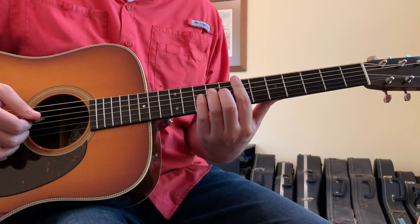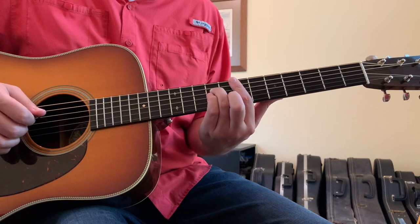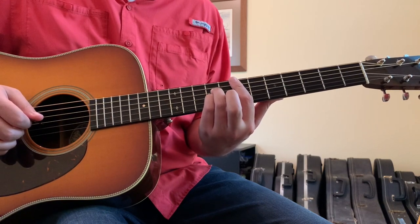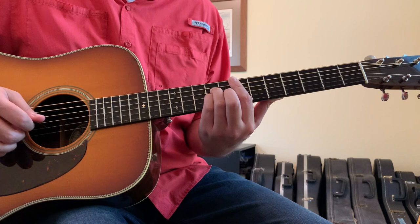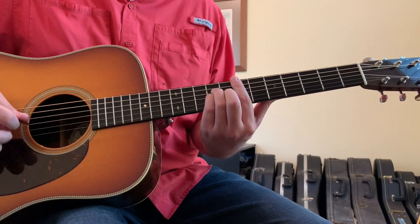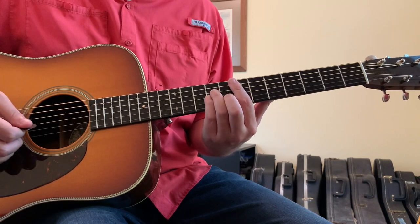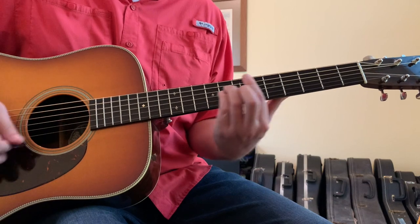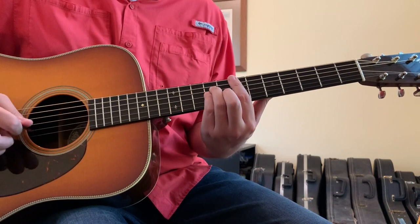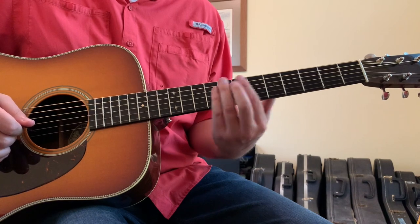The second one is going to be an E minor. You're going to barre with your first finger across the 7th fret, put your ring finger on the 4th string 9th fret, pinky finger on the 3rd string 9th fret, and second finger on the 2nd string 8th fret. In this chord you can hear the 1st and 2nd strings get emphasized.